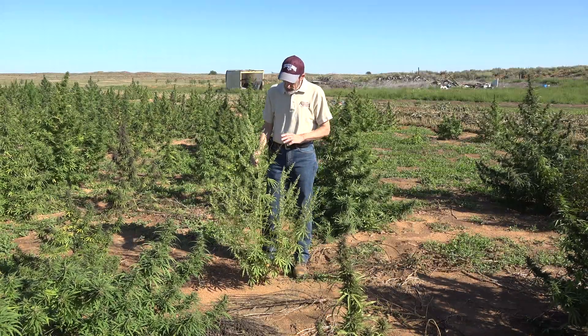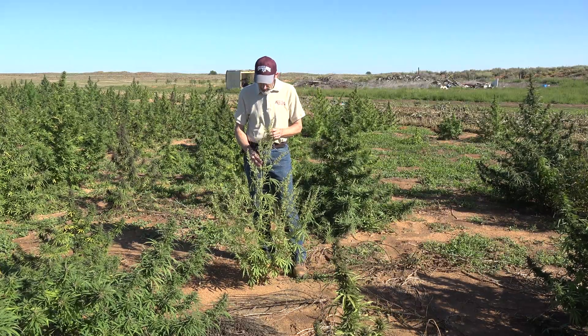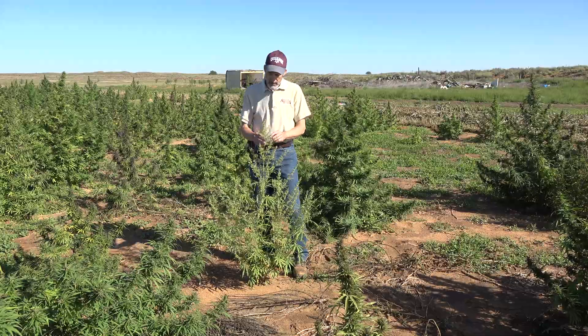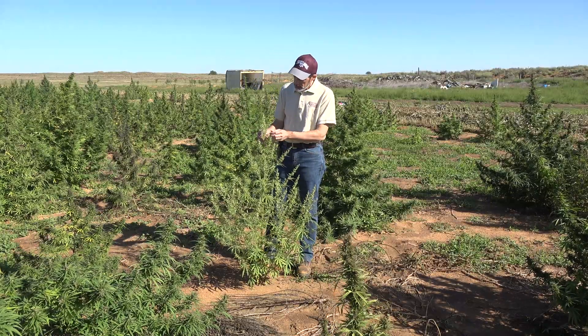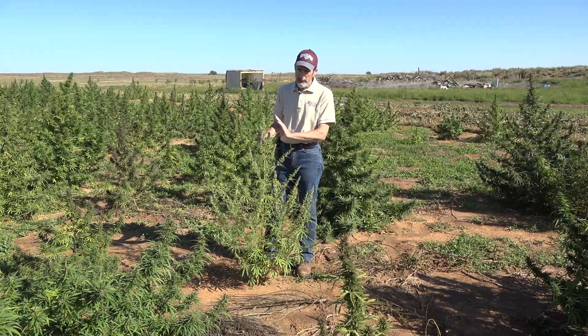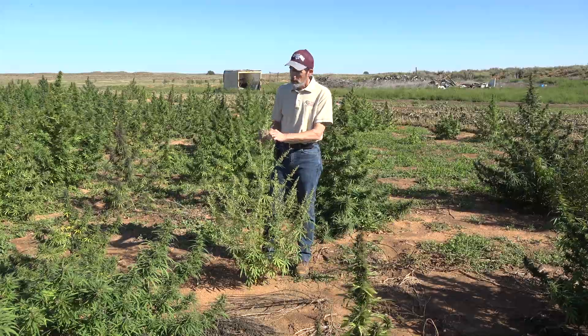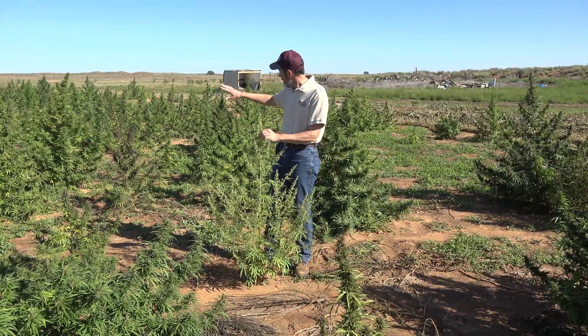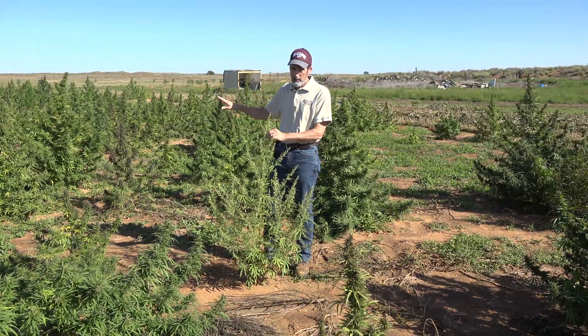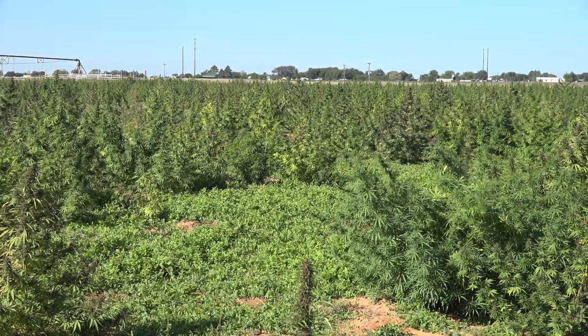In this particular case, this farmer had a lot of males across the field and tried to rogue them out. But this is a male plant. Everything you see here in these structures is very light — there is no seed development in a male plant. This plant produces pollen, and if pollination of a lot of these other plants occurs, you potentially lower your CBD levels just a little bit.